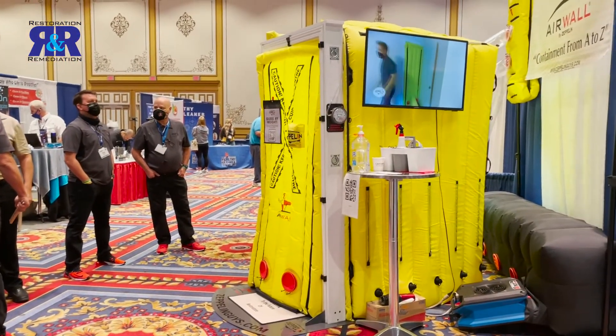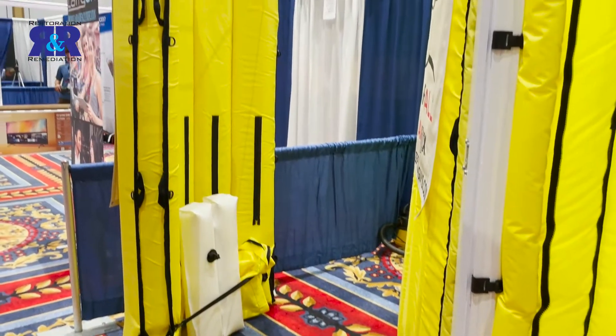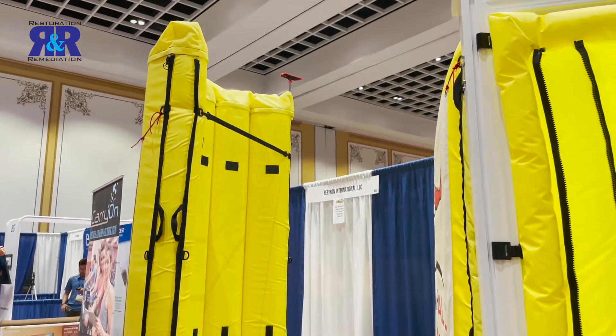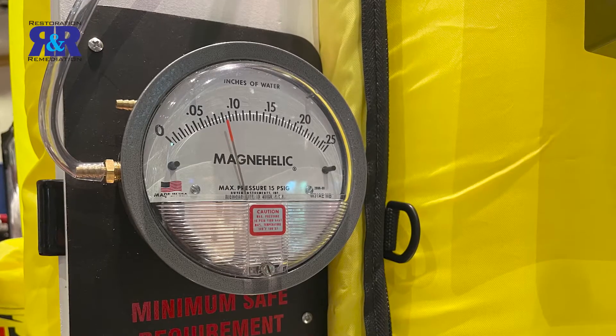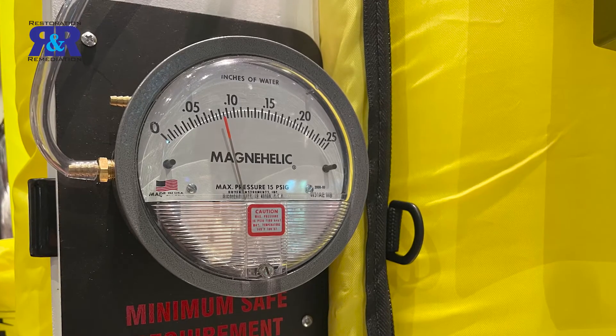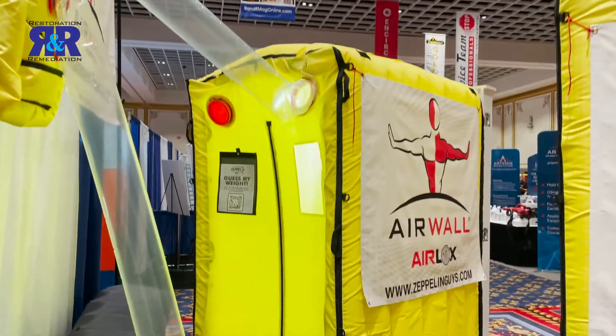The good thing about this is it's very foolproof. You set it up essentially with a vacuum cleaner and an air mover or a HEPA filter, because you're creating negative air — in most cases you're creating a negative air environment. So this is the doffing chamber. This is a transition space from dirty to clean, and it's a requirement for any type of mold and asbestos remediation.